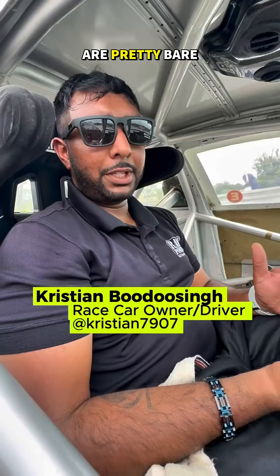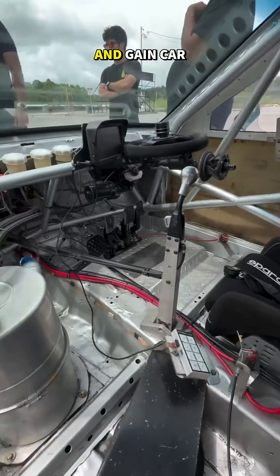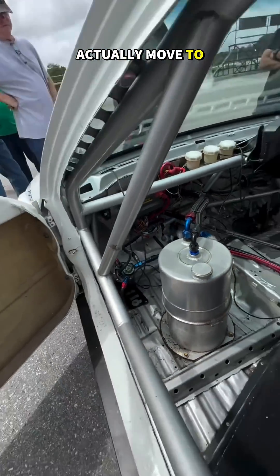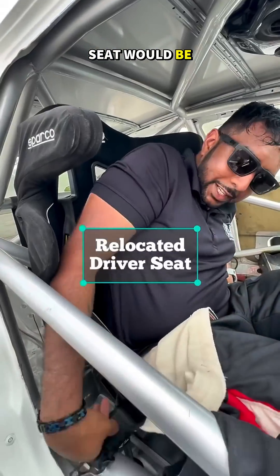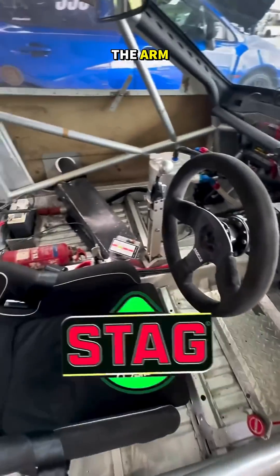The interior is pretty bare bones, obviously for what we're doing — trying to keep weight down. As I was talking about aero and getting car balance, the driver actually moves to the back seat. You can see the seat will be right here, basically right up against the firewall. The back seat position moves the driver as far back as possible to accommodate the floor mount with pedals.